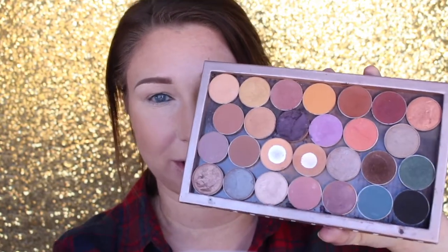First I am going to be taking Creme Brulee and Peach Smoothie — the two that hit pan — mixing them together and just buffing it all over the crease with a Sigma E40 brush.